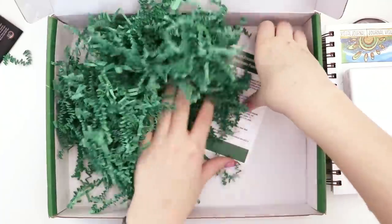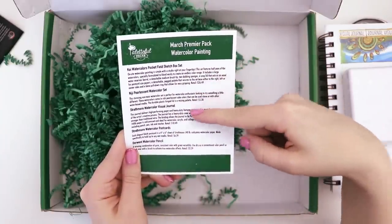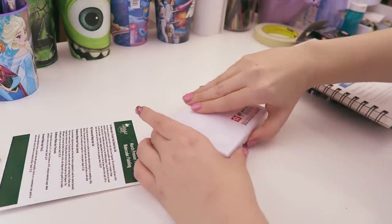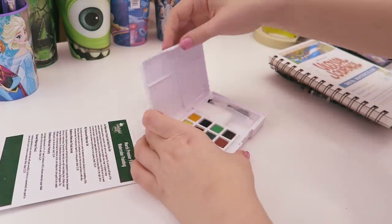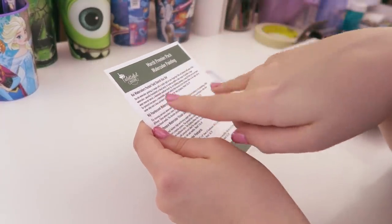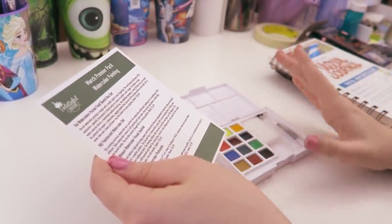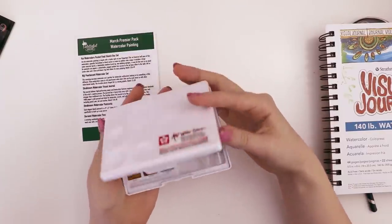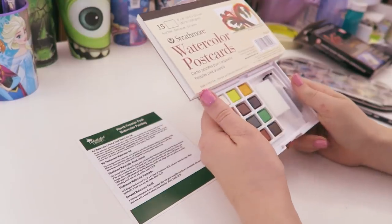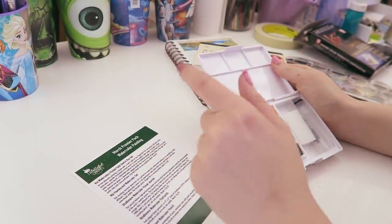This card lists all the art supplies with their retail prices. Reading through the descriptions, the Koi watercolor pocket field sketchbook description doesn't match this palette — it says you can use it as an easel, which is pretty loosey-goosey. I did get an email from the owner of Paletteful saying there was a typo, so I'm guessing that's what it refers to.